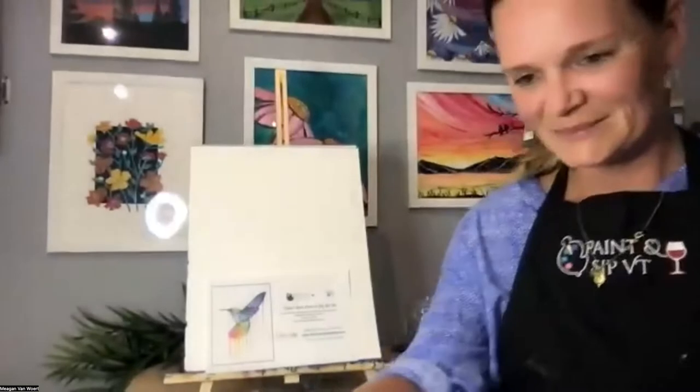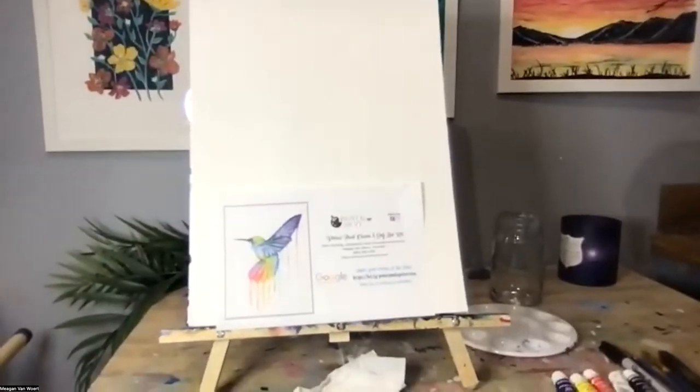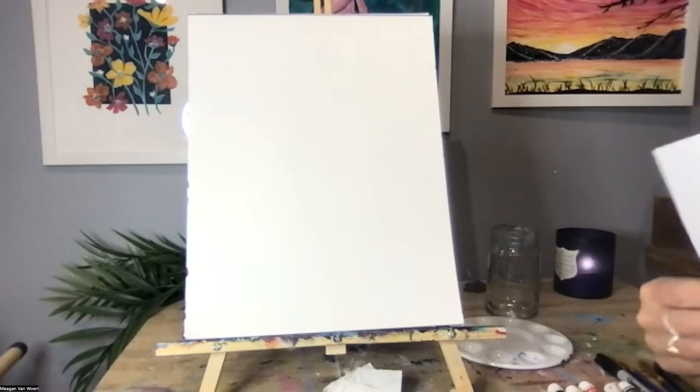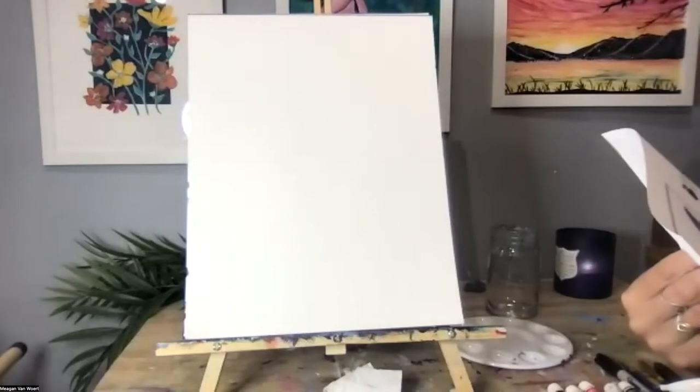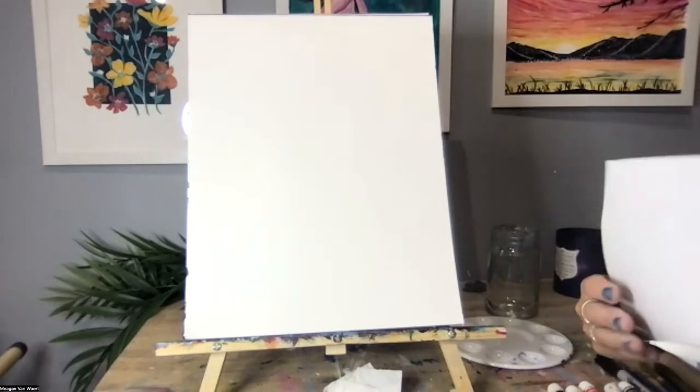If you just joined us, you'll need a pencil tonight — go grab one from a drawer. For folks looking for the recording of tonight's class, go ahead and drop a message in the chat window and I'll get that to you. If you have any questions along the way, please don't hesitate to ask. I'll ask that you keep your audio muted to avoid background noise, but feel free to unmute and ask questions at any time — we're a very open group.